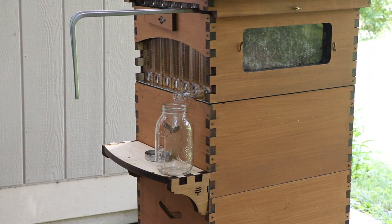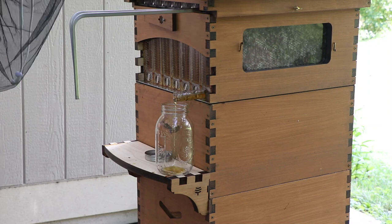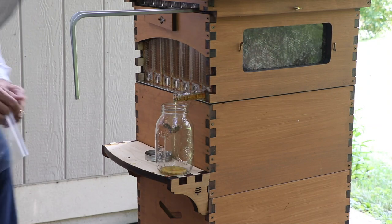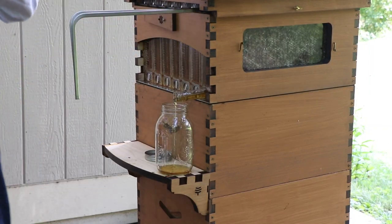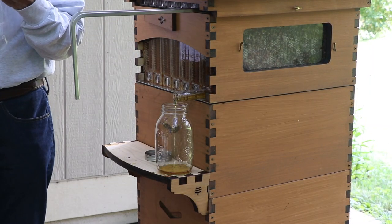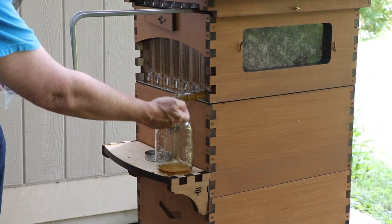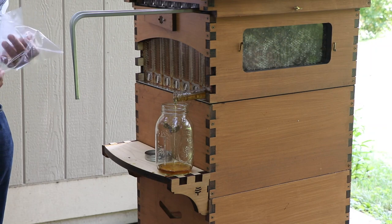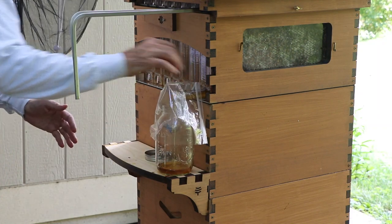Now the bees are not affected by this because all of these honey cells are capped. I do have a little piece of plastic here to try to keep any stray bees from coming by that might be investigating. There's the honey. I'm actually going to try a little piece. Mmm, good. Try to keep stray bees away.